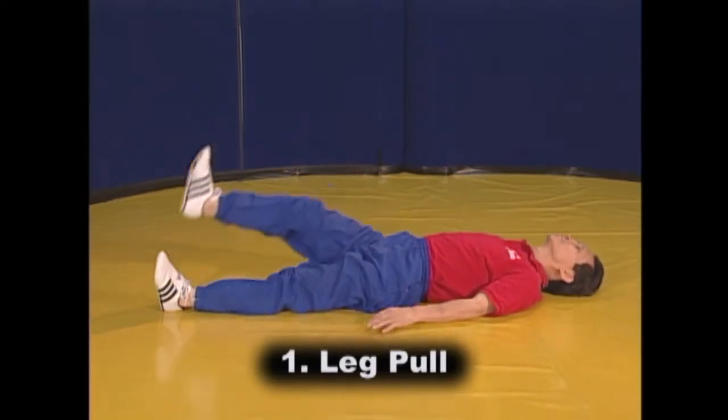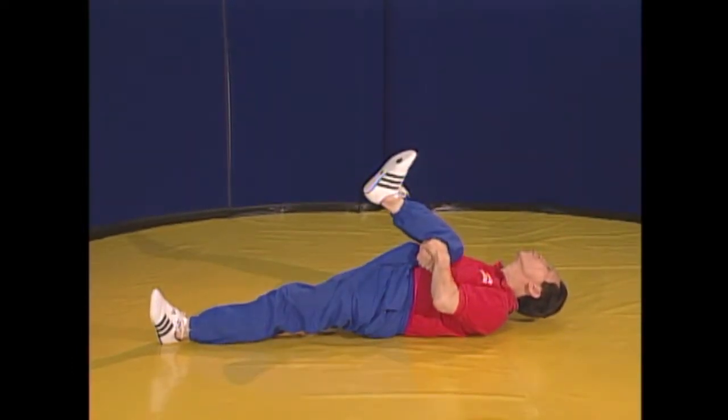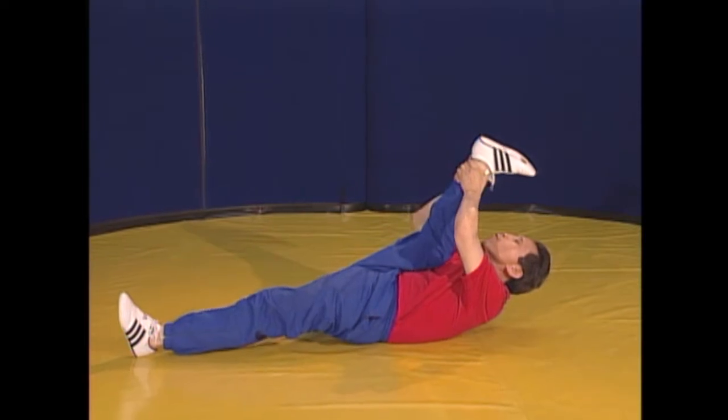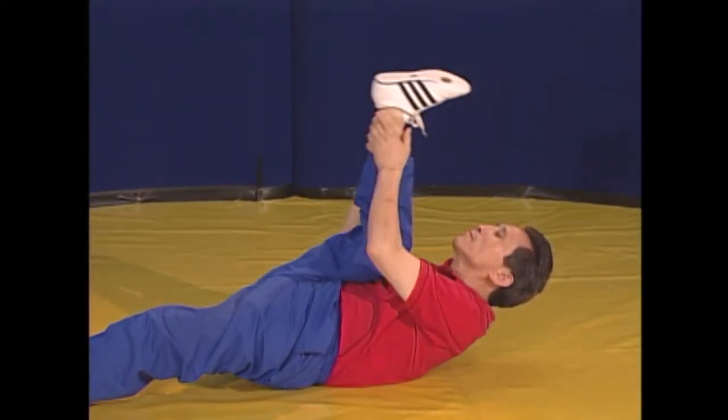To start the leg pull, grab the back of the right thigh with both hands and lift your leg. Exhale and pull to where the thigh touches your abdomen for 4 seconds. Release the thigh and grab the ankle with both hands as you straighten your knee. Inhale, then exhale and pull the leg up towards your shoulder as high as possible for 8 seconds.